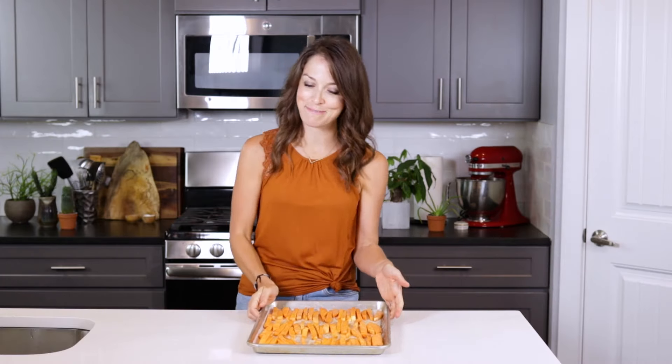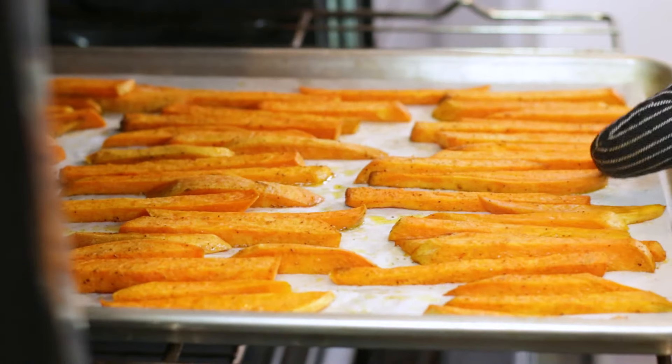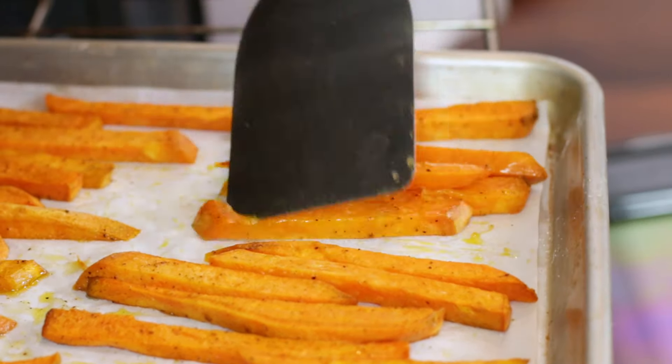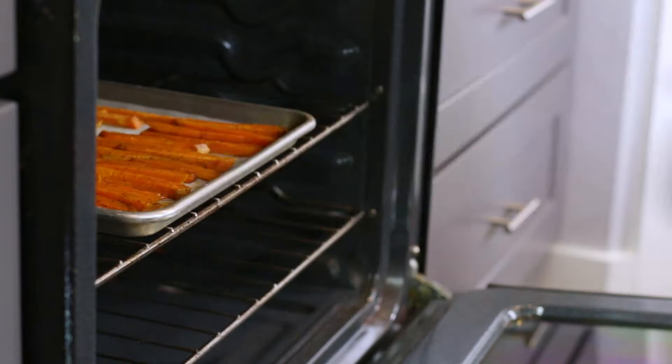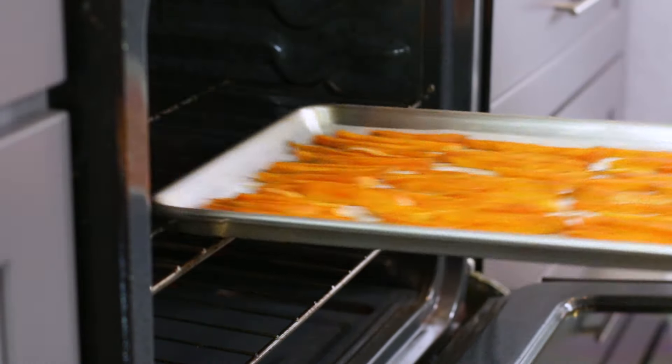So we've got them all spread out on the pan. Now we just need to pop them into the preheated 425-degree oven for 20 minutes. Flip all of the fries over, and return them to the oven for an additional 12 to 15 minutes. You'll know the fries are done baking when the edges begin to brown and crisp up.